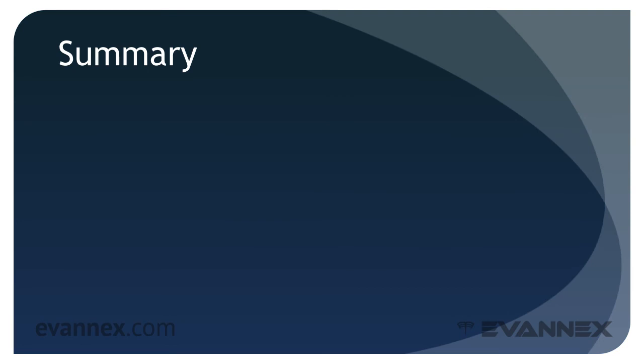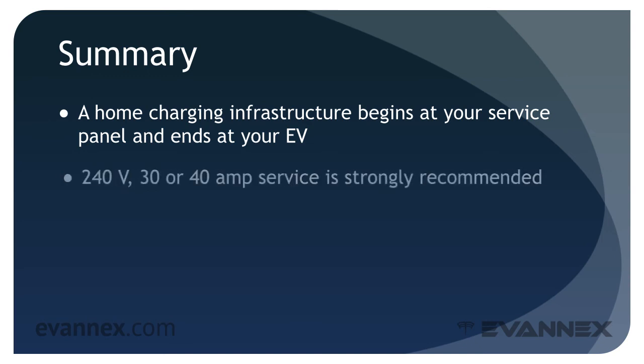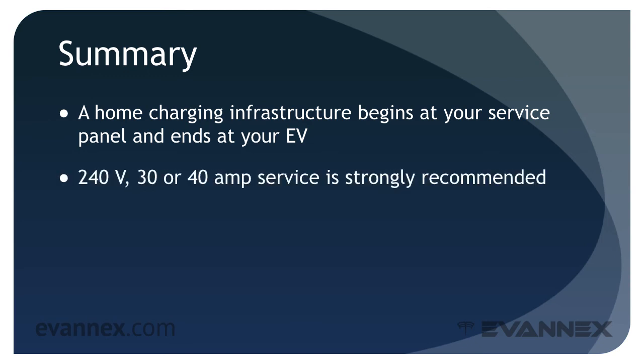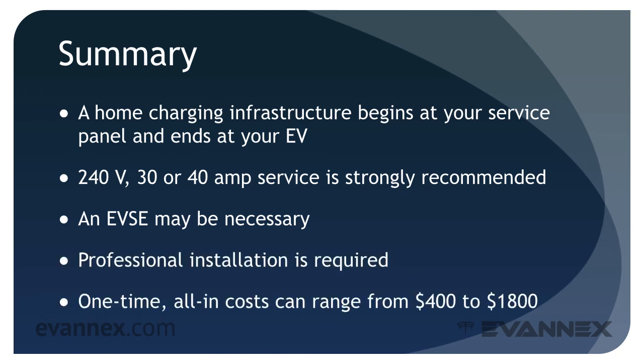To summarize: a home charging infrastructure begins at your service panel and ends at your EV. In order to get the best charging efficiency, a 240 volt 30 or 40 amp circuit is strongly recommended. For many smaller EVs, an EVSE may be necessary. Professional installation is required, and one-time all-in costs can range from $400 to $1,800.